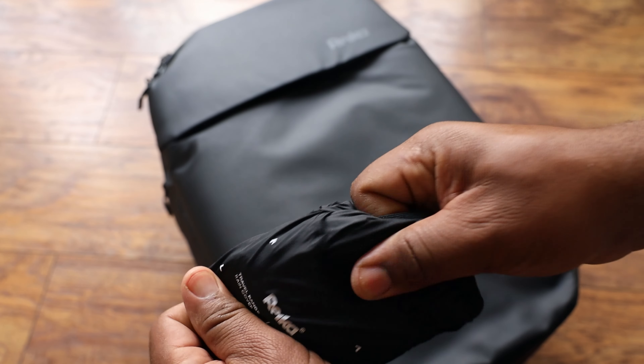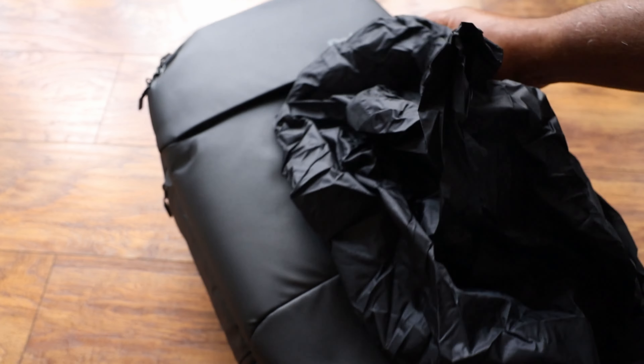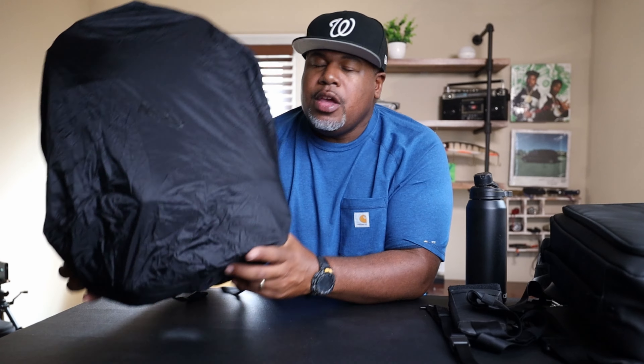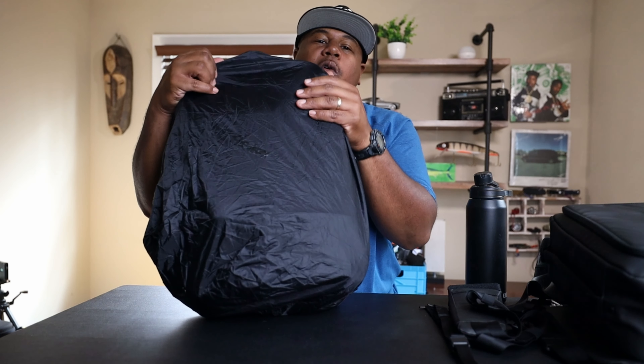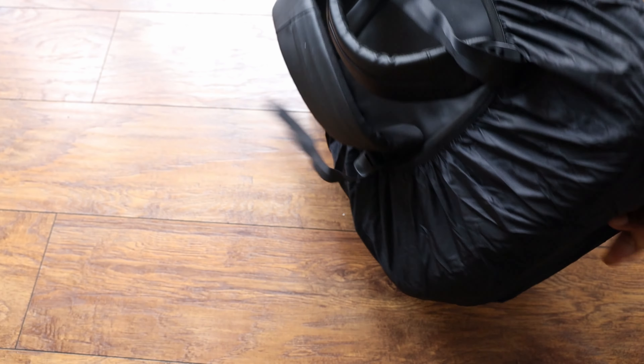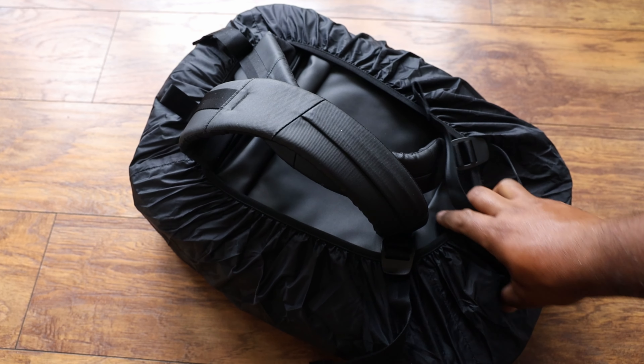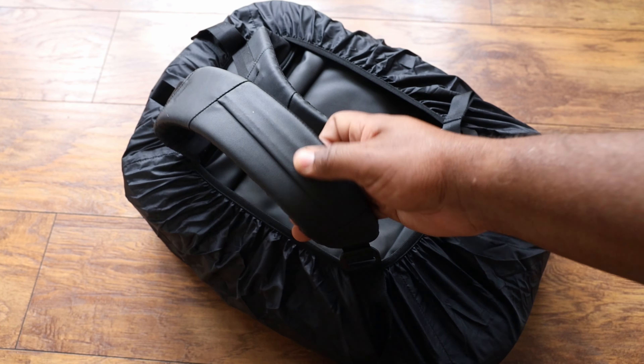The second accessory is this rain fly. It comes in a small package and you can pop it out so when an unexpected rainstorm hits, you can throw it over the bag. The bag itself is already pretty water resistant, but this is just an extra layer of protection. I dig extra accessories like this — I want to be prepared.